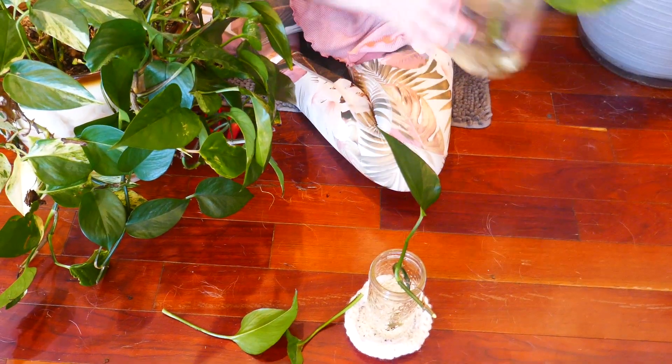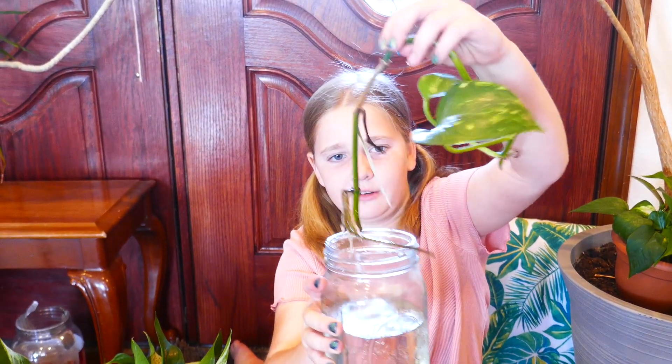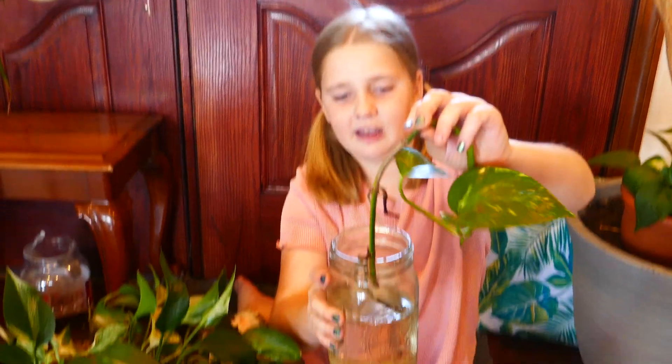Then after a few weeks your plant will look like this. It will have roots — wait a little bit longer and then put it in some soil.